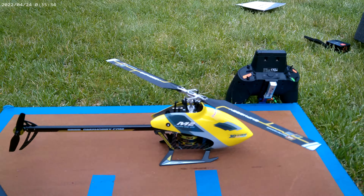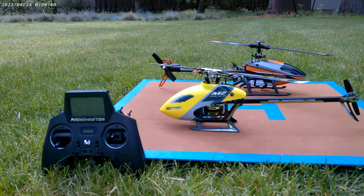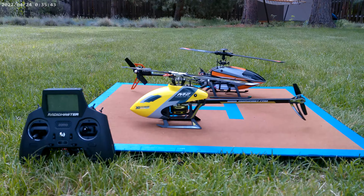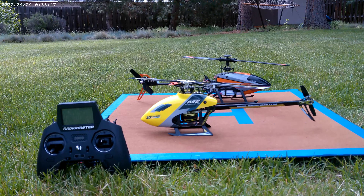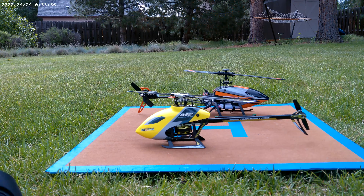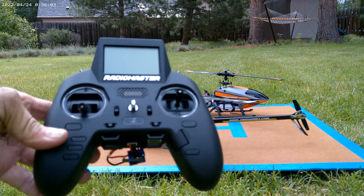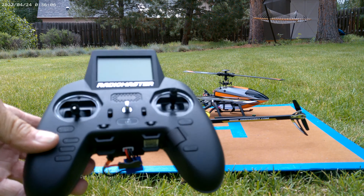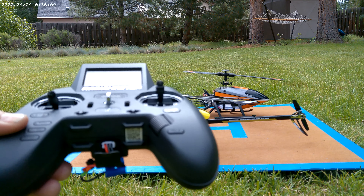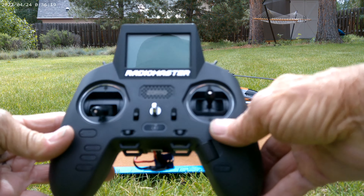Here's an interesting thing — here's the RadioMaster radio that comes with it. It's like a gaming controller type of looking deal, but this radio turns out to be a lot more than I was expecting. When you get the RTF, you get this radio, and for a radio like this, look at all the different controls: system button, return, page, a scrolling button that you also push, telemetry, model — you push this one and you go to bind the model.